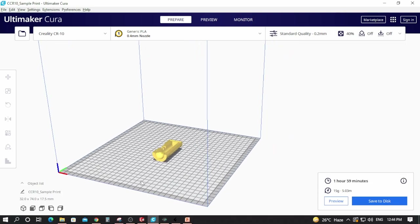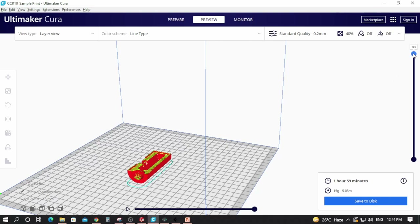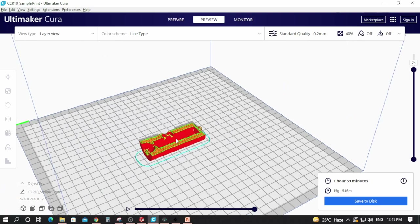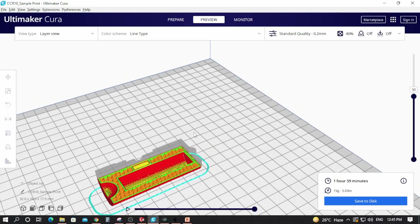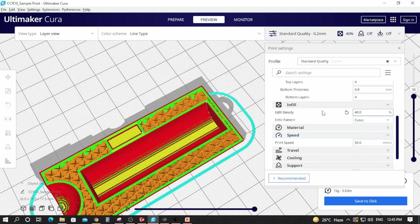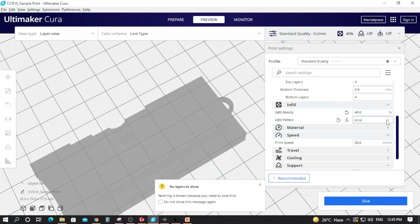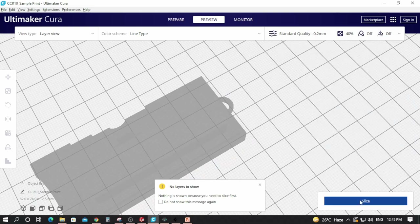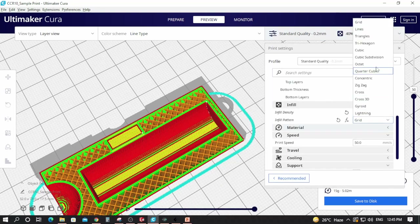After slicing, the part is shown with the approximate print time. You can click on the preview to see the individual layers that will be printed. You can also see the infill pattern — we have set it to triangles. You can change this to cubic, grid, or other options. It is generally recommended to use cubic as it gives the best strength.